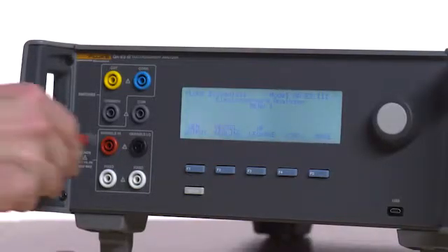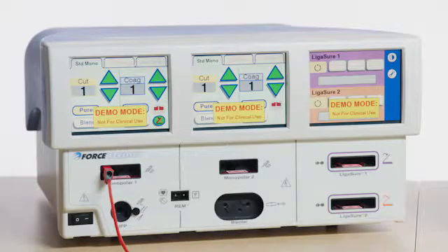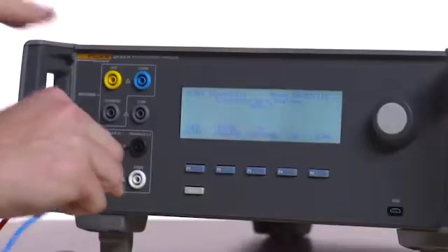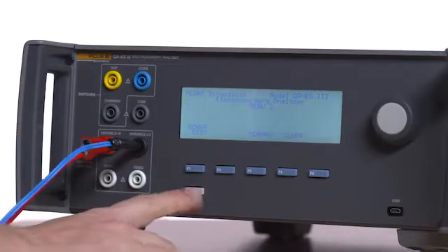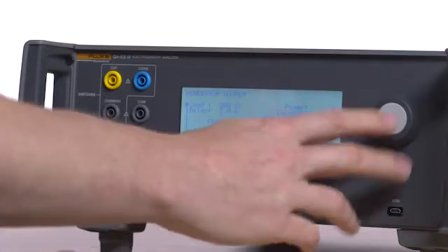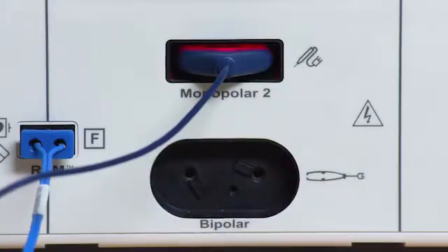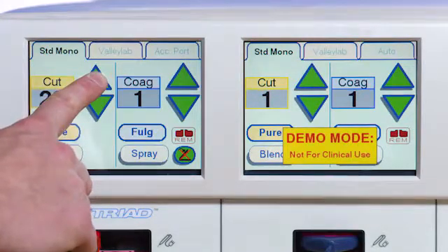Connect the ESU dispersive safety lead to the REM port on the Force Triad and then to the variable low port on the QAES3. Press Back on the QAES3 and then press F1 for Generator Output. Select a 200 ohm load. Insert an electrosurgical scalpel into the Monopolar 2 port of the Force Triad. Set Cut and Coag for left and center screens to maximum output.